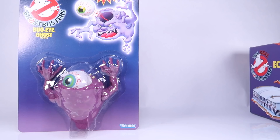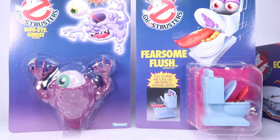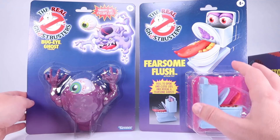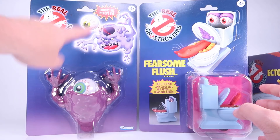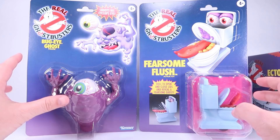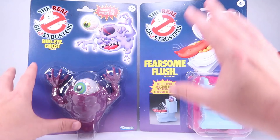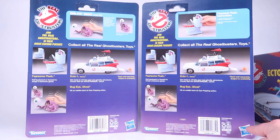I want to start by talking about the packaging for all of these. I love that I can stand these up — they've got added pieces to the bottom of the bubbles that makes them stand up really nicely. The packaging is beautiful, it's got a great retro vibe. It's modeled after the original Kenner packaging, but from my understanding they completely redid the artwork, so while it's not the exact same artwork from the vintage Kenner boxes, it was recreated to look as close to that as possible.